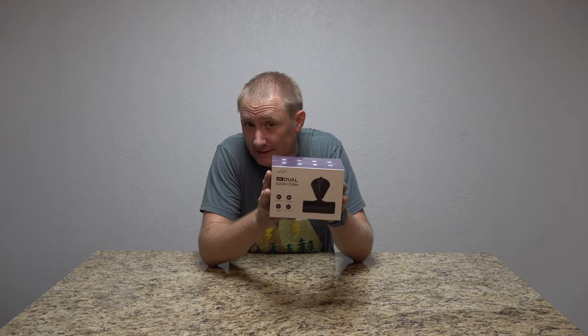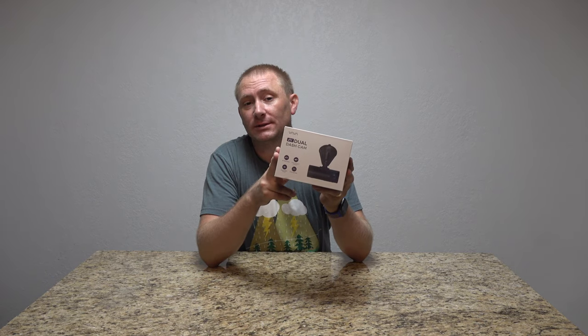Hey folks, today on GeekSmart we're doing another dash cam install — this time another dual dash cam, this one from Bobo.